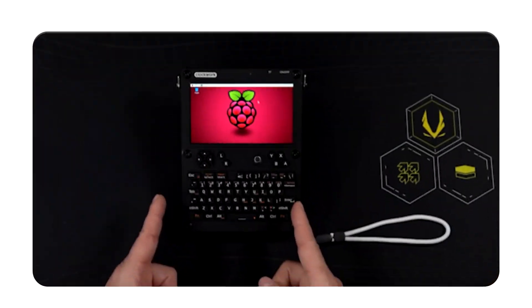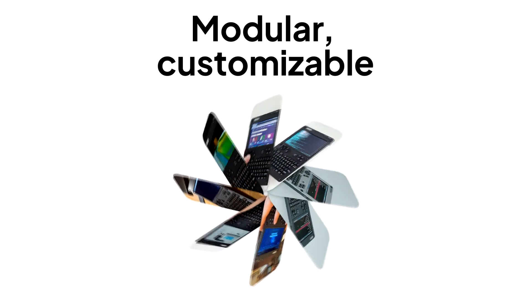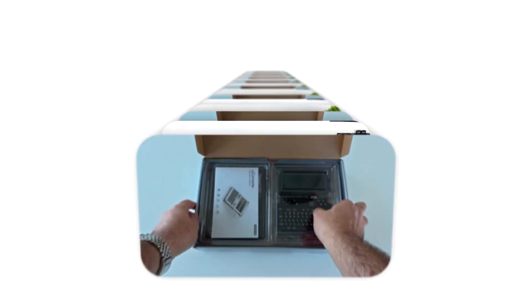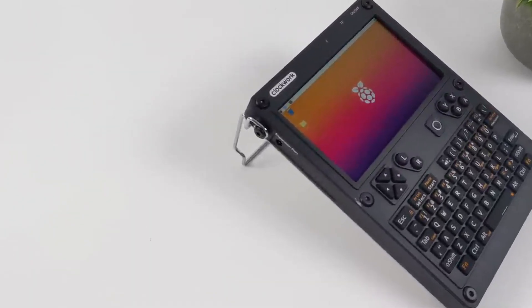And here is the thing — it's not just another Raspberry Pi experiment taped to a battery. It's built to be a portable hacking machine: modular, customizable, and ready to run tools like nmap, Wireshark, Aircrack-ng, even Hydra right out of your backpack. Today I will show you what makes this thing actually work in the field — real scenarios, real tools.